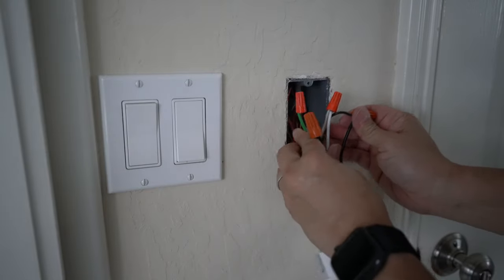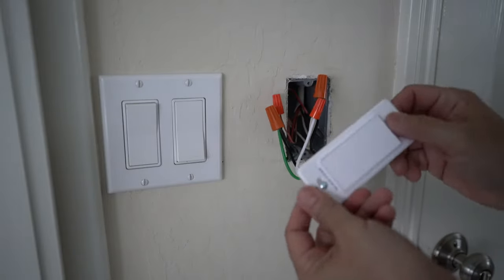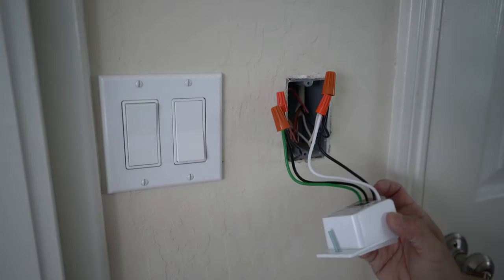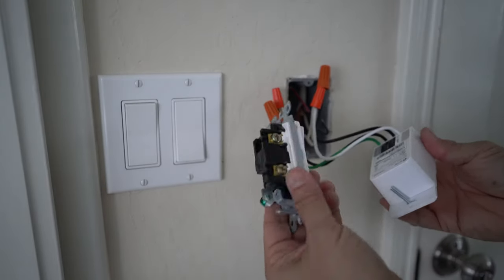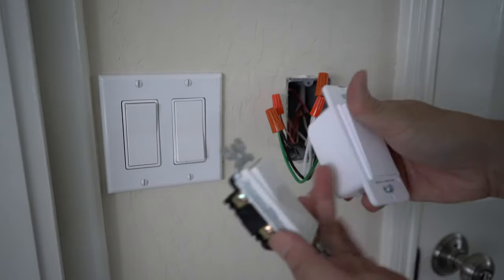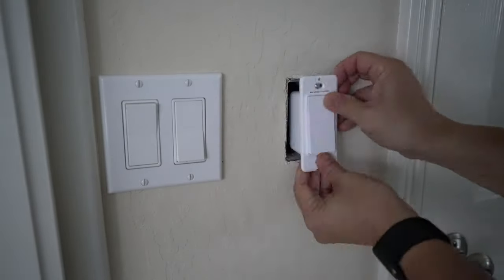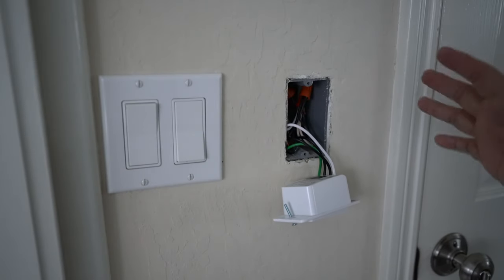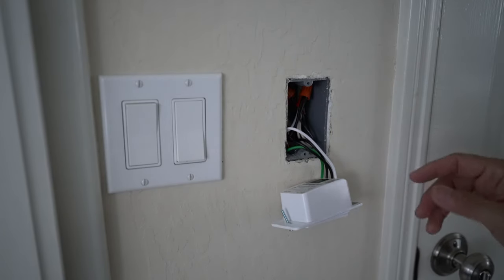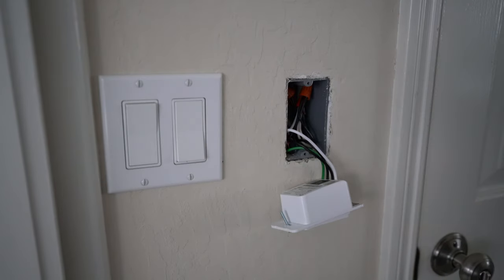The next part is tricky — you need to push all the wires in. You can see that these smart switches have a much bulkier back than the traditional switch, so we need to push the wires way in to make room for the bulkier switch. Maybe worthwhile to turn on the power to make sure that everything is connected properly first before you put everything in, so in case something is loose you don't have to take it apart trying to fix it.